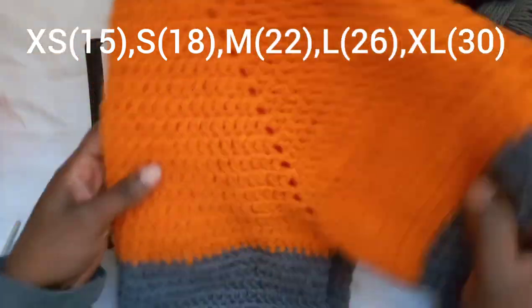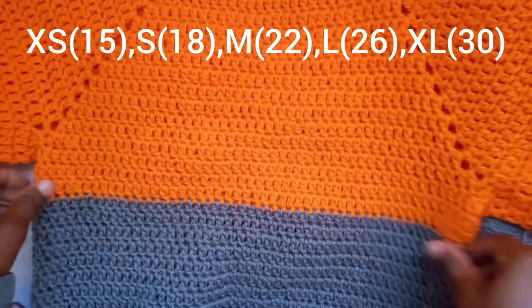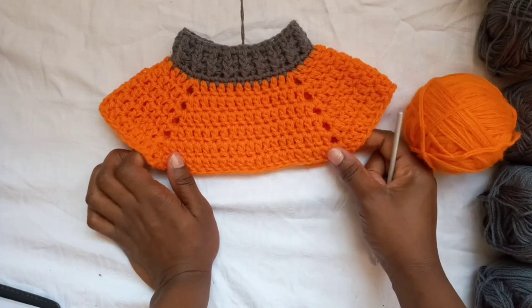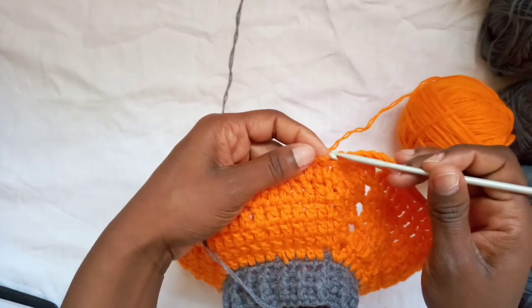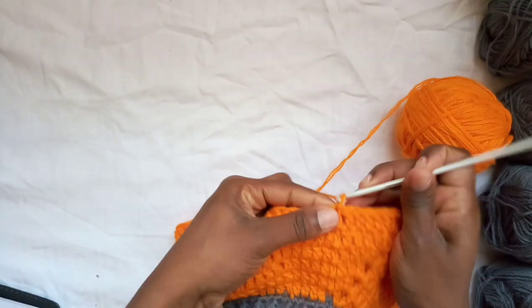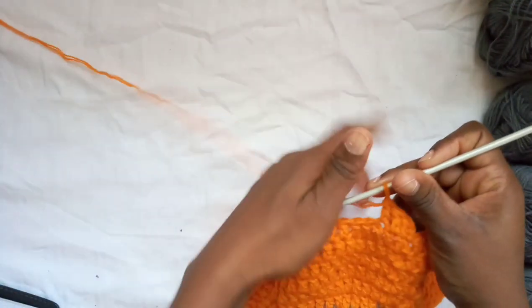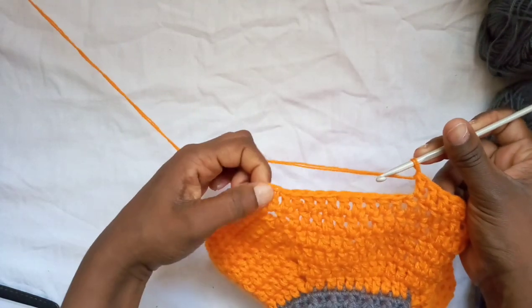From here, keep working in circles, increasing at each corner of the yoke, until you have the size you need. Now that I've worked several rows for this small size, I've reached the point where we can divide the arms and the body. I'll work up to the first corner and show you how to divide — if you watched the sizing tutorial you'll have already seen this, but I'll show you anyway.